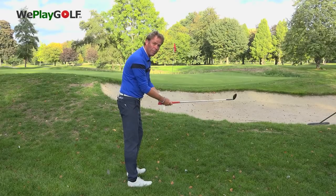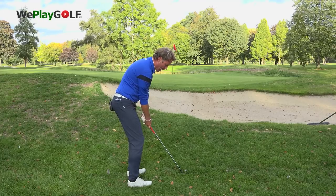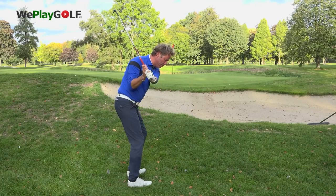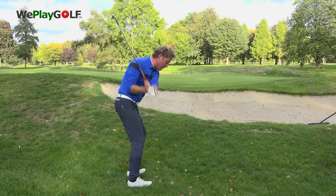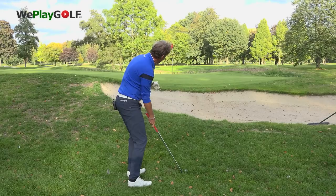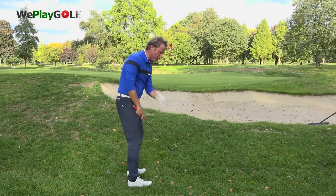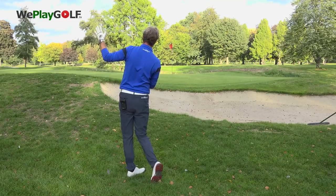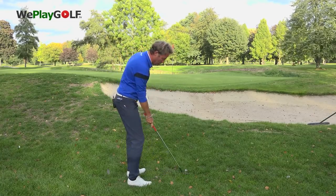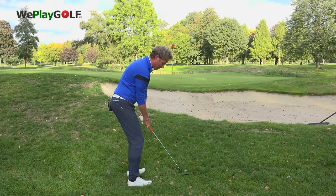With the club face open and addressed behind the ball, make a backswing with a lot of wrist break to make that downswing steep and loose in the grass. The follow through will be the same as a normal swing — you try to finish off towards your target. The ball will go very high because you take the grass underneath the ball.